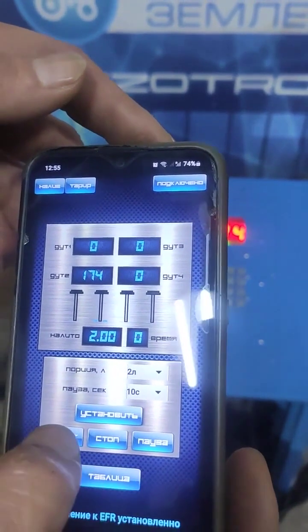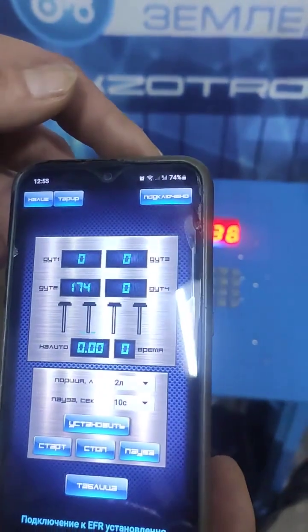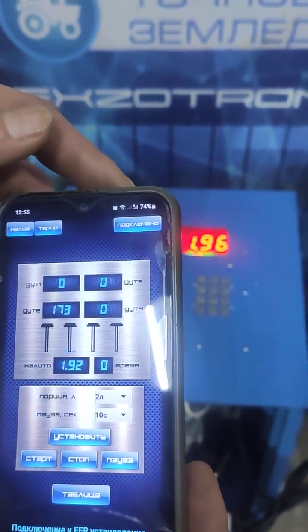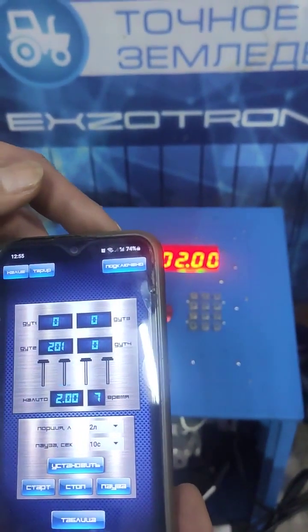To initiate the pouring process, we proceed by pressing the start button. The process will commence once we execute the start command, ensuring a smooth and efficient operation. The station produces pouring, then it waits for a while.